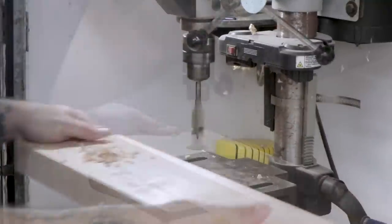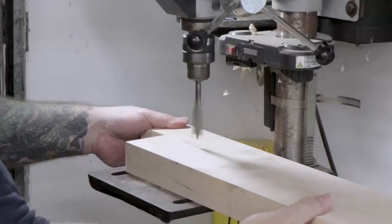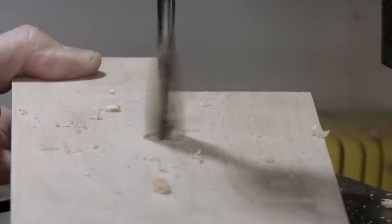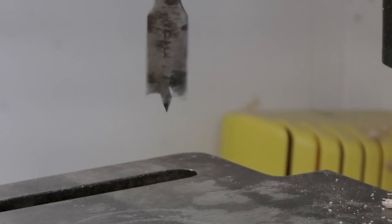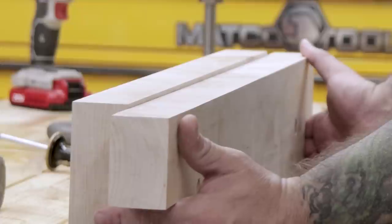I'm using a spade bit for this operation because it has a long point on it. I can drill most of the way through the board until the point just starts to poke out the backside, then flip the board over and finish the hole from the other side to reduce any blowout or tearout. I'll use the holes I drilled in the rear jaw to mark out where I'm going to drill holes in the front jaw.